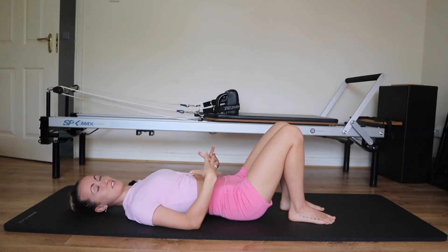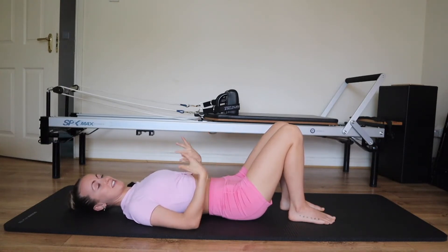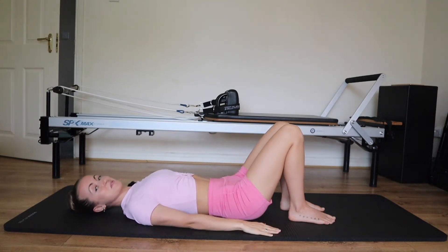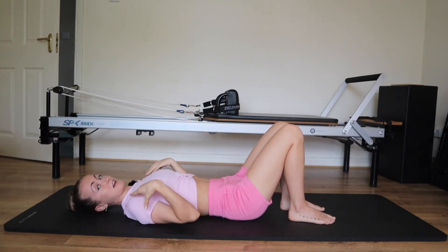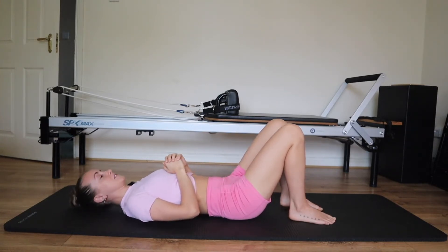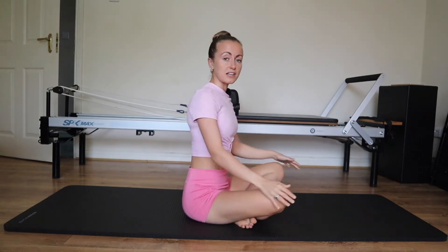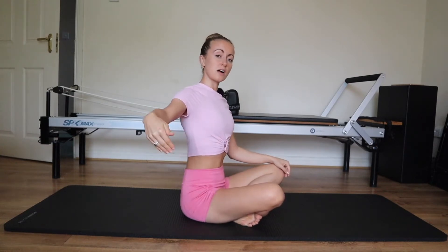The more we practice, the easier this stability will become to maintain. At beginner level, the exercises are designed so we can practice, make mistakes, feel our pelvis, and not aggravate anywhere around the spine. This is our supine setup. We want to go over this setup from every position available to the body — supine means lying on our back. There's loads of lovely ab work, rotations, strength and flexibility work we can do from here.